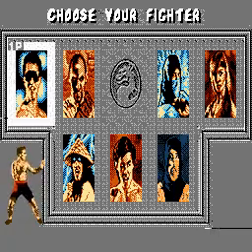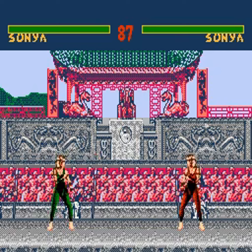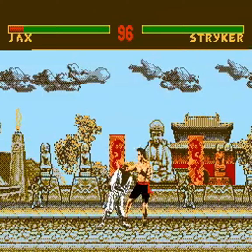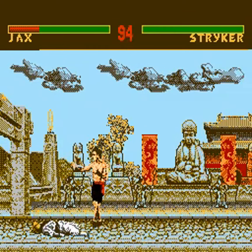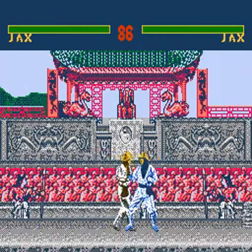Alright, Mortal Kombat fans, your time has come. There is another fan working on a port of Mortal Kombat 1 to the Nintendo Entertainment System — yes, the original 8-bit Nintendo. I'm just as surprised as you are. What's even more surprising is how awesome this port looks.